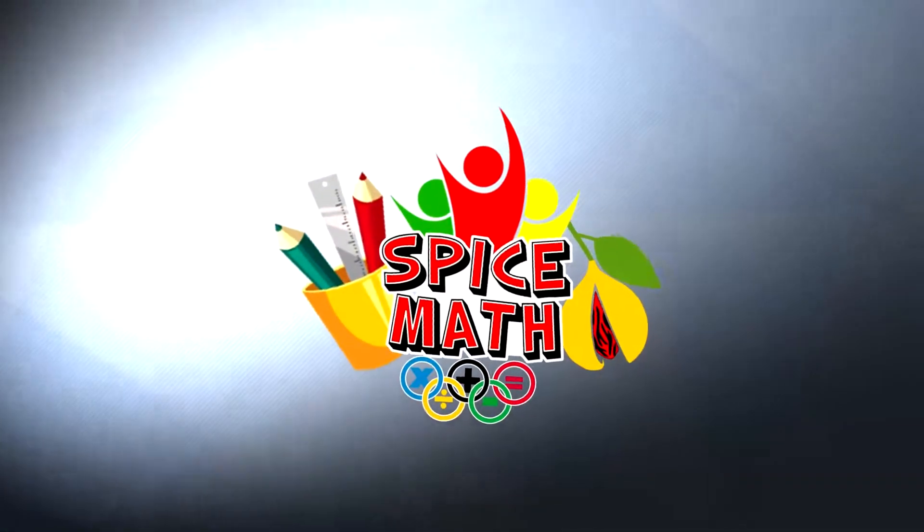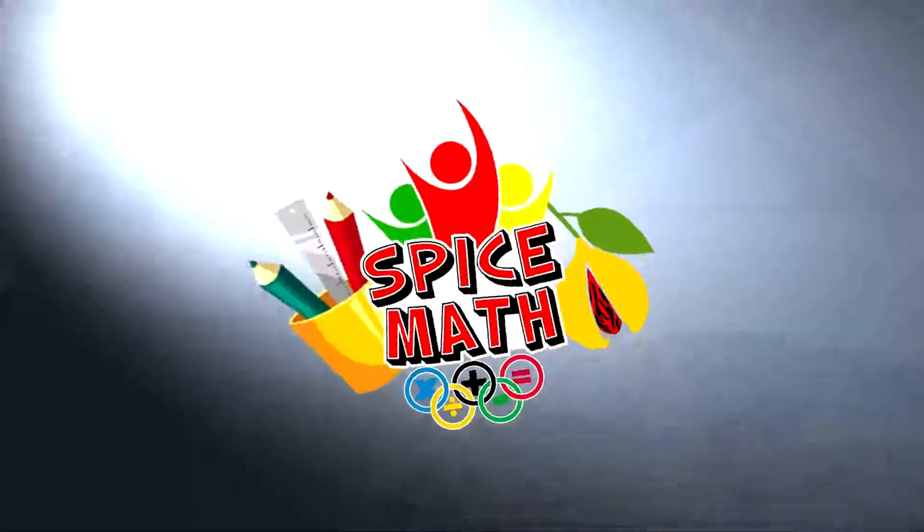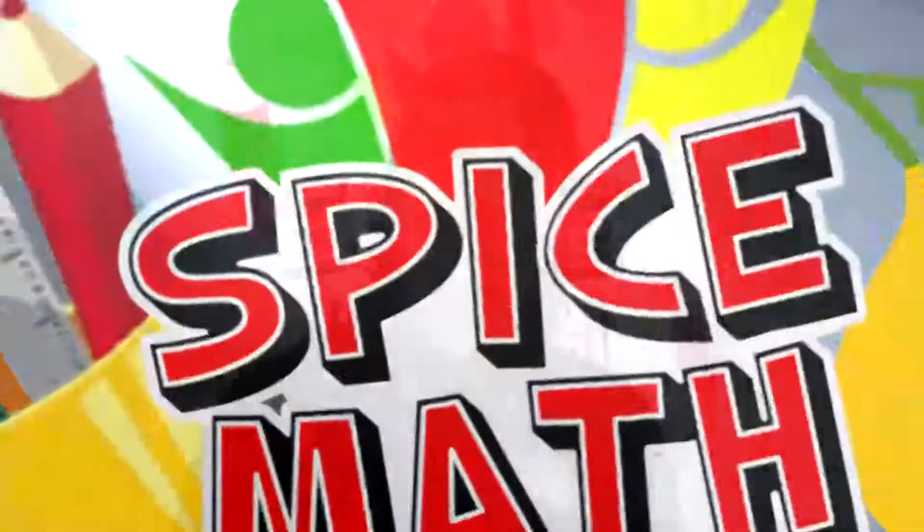A couple things we're gonna learn today, Spice Man. Take some time, educate yourself, Spice Man, that's right. You won't believe it's just math, come on!